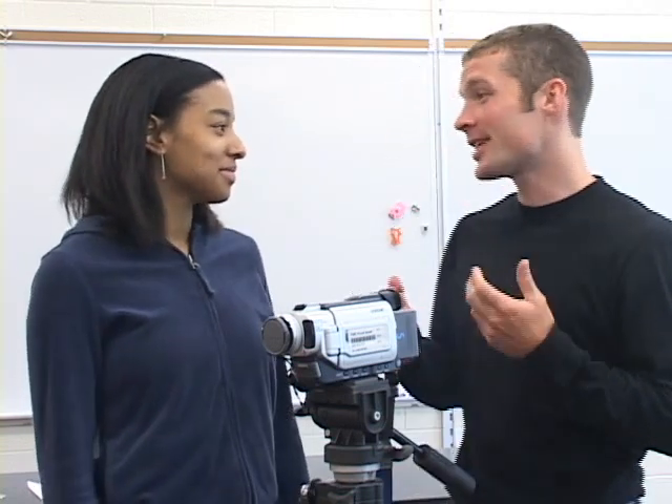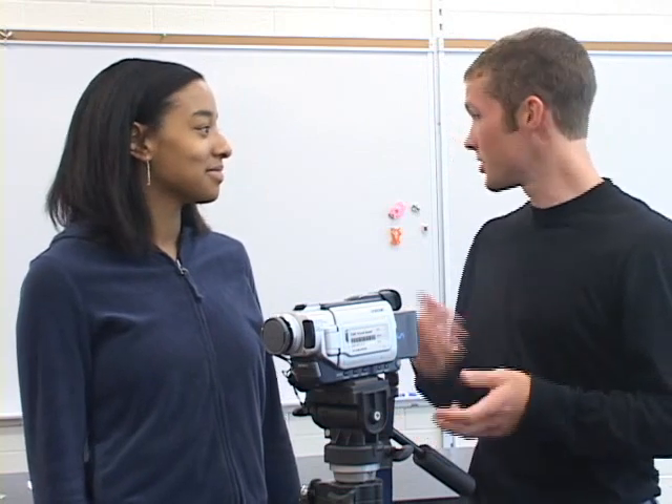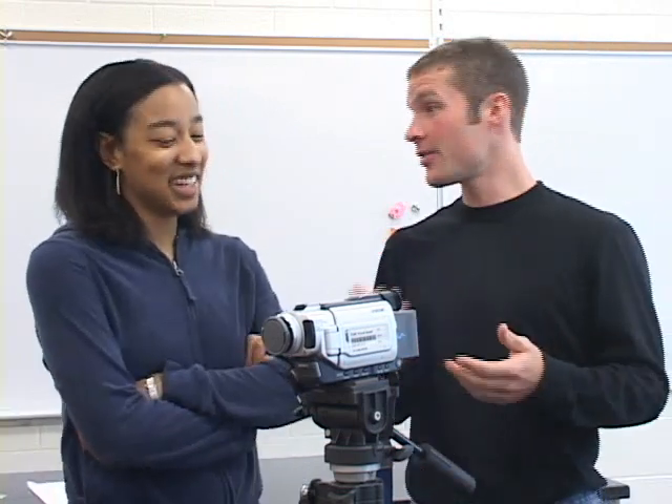Do you know why this is called a tripod? Well, there was this guy and his name was Edward Tripod and he had three legs. No. You see, tri means three and pod means foot. Together, that makes three feet. Any idea why you want to use a tripod? To keep the camera still? That's right! How did you know that? Lucky guess.